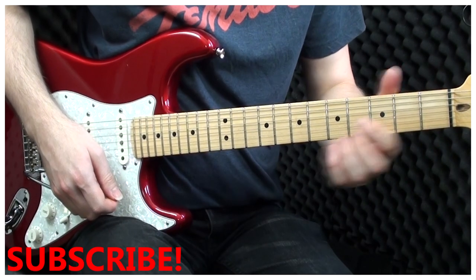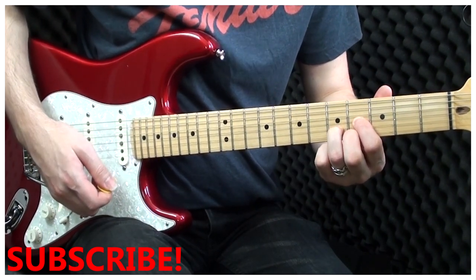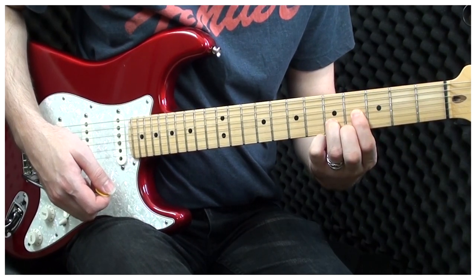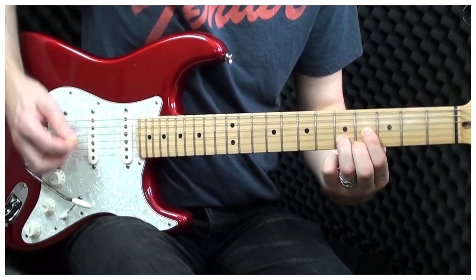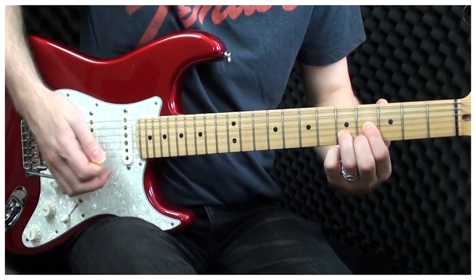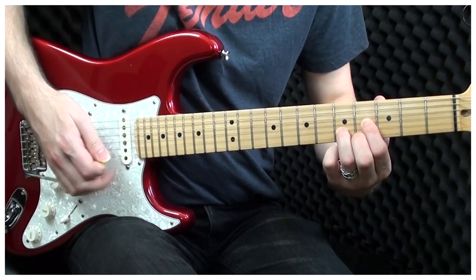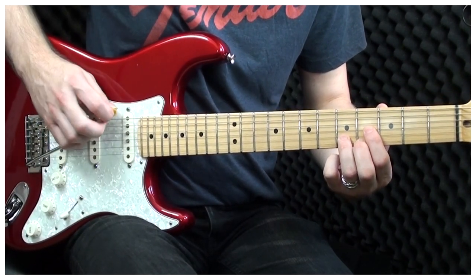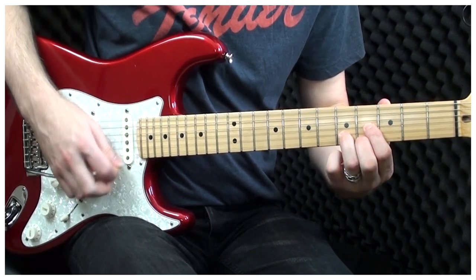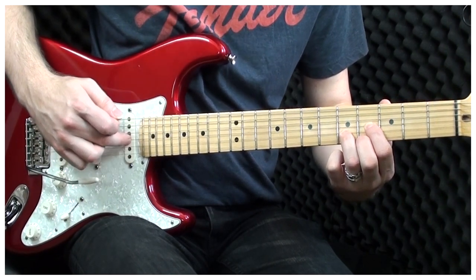For the intro we're going to learn how to play an E major chord. This is exactly the same as a D major chord, except we move it up 2 frets and play on the 4th and 5th fret. Now I hit the low E string twice, and then I do a down, up, down strumming pattern on the G, the B and the E string.